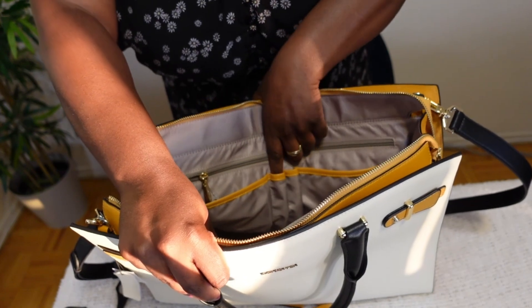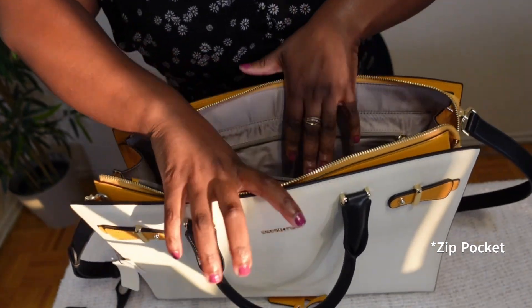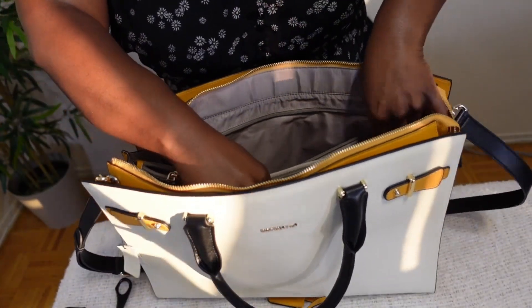On the other side we have two large pockets — I like to use these for my phone — plus two slots for pens, and another zipper. There's also a really big zipper on this side. Lots of storage!